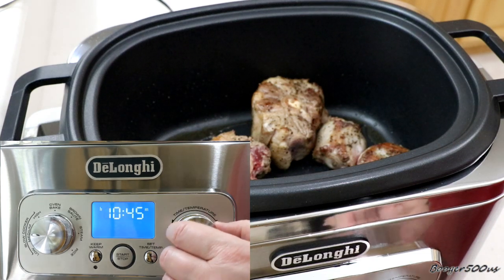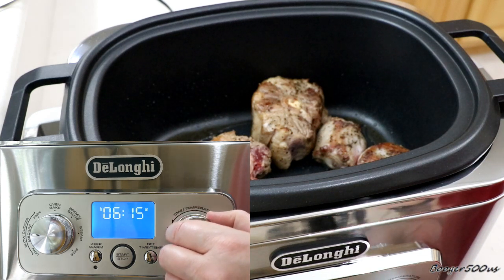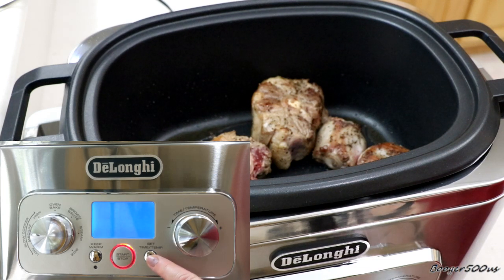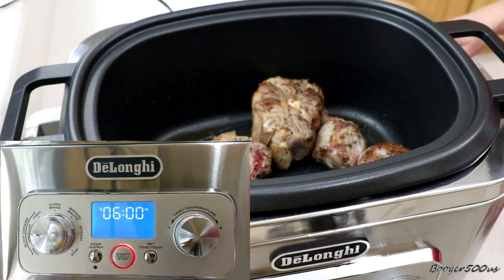Just an hour? I'm going to say six hours. Okay, that's good. Now that's good.